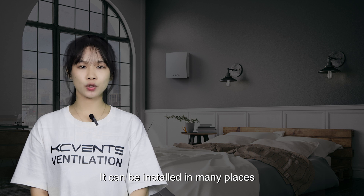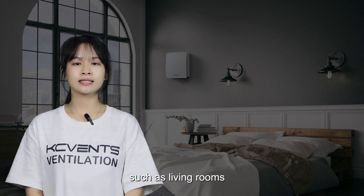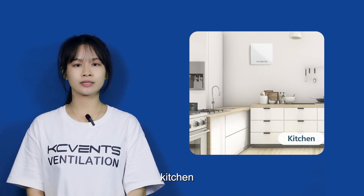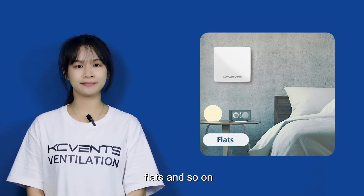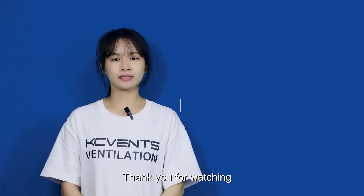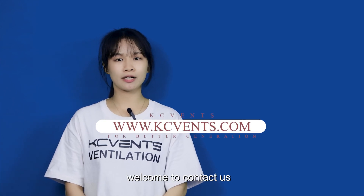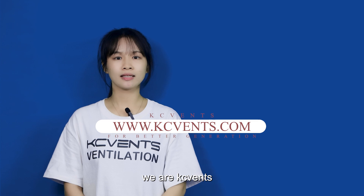It can be installed in many places such as living room, bedroom, kitchen, flats, and so on. Thank you for watching. If you have any questions, welcome to contact us. We are KCVen. Thank you.